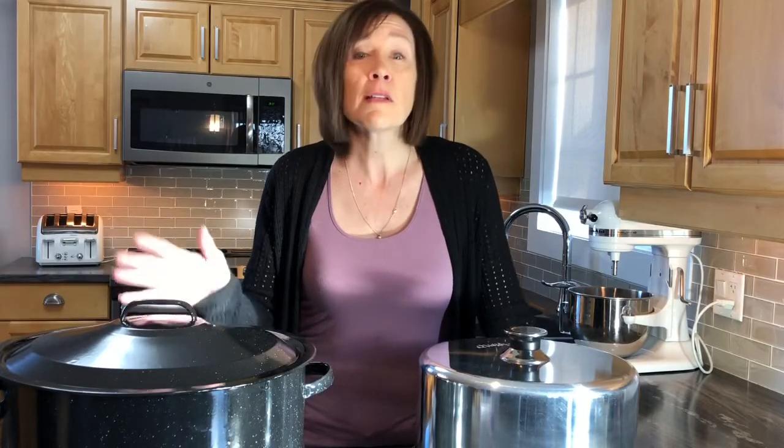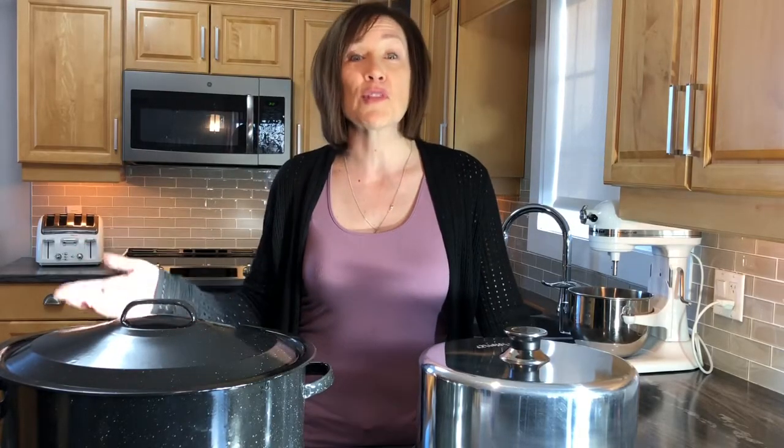With the water bath canner, timing is simpler — once it's boiling, you start timing. Regarding price, the steam canner runs around $80 Canadian, while this inexpensive water bath canner I bought at a hardware store was maybe $30–$35, though as I mentioned it's not my favorite.